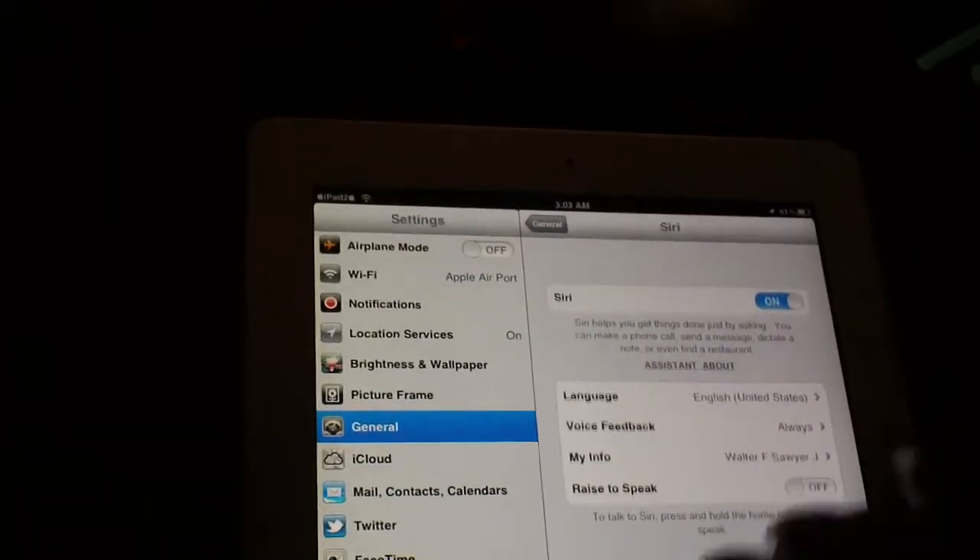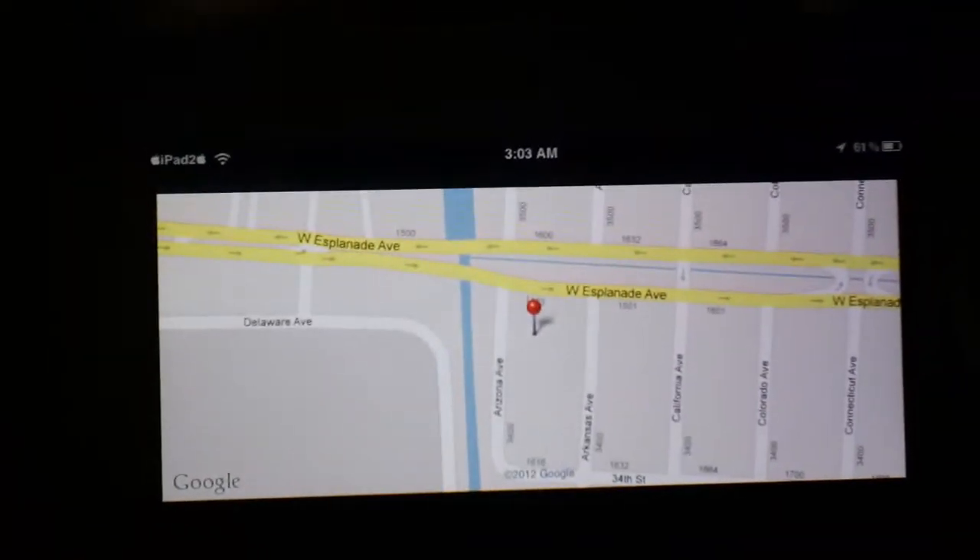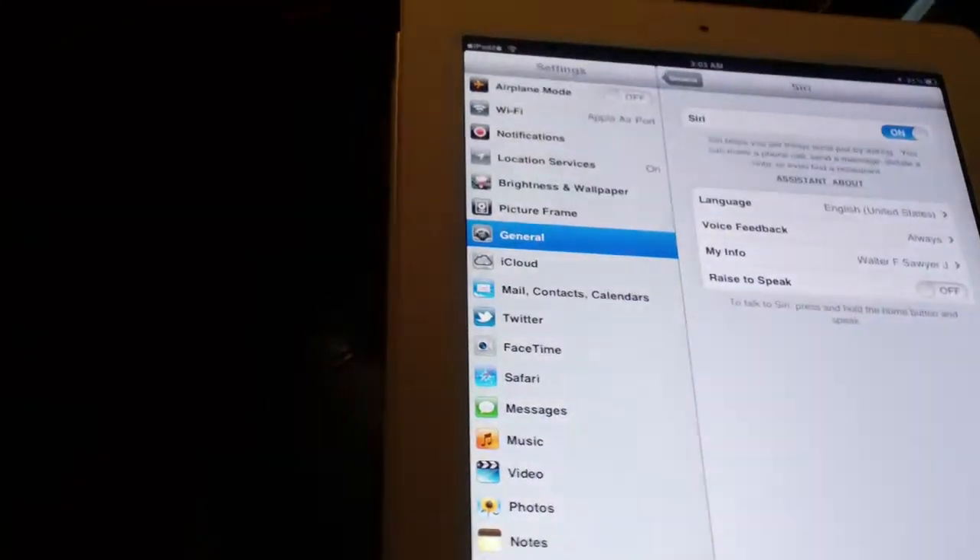And after that — where am I? It didn't hear me. Where am I? It brought up my location on the map. So that shows you that Siri was working and showed you how to get it set up.